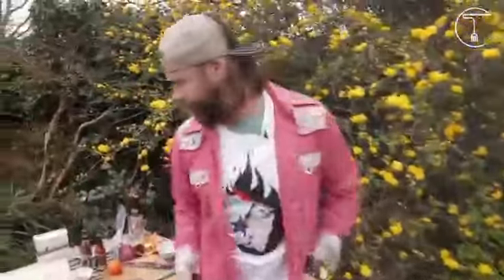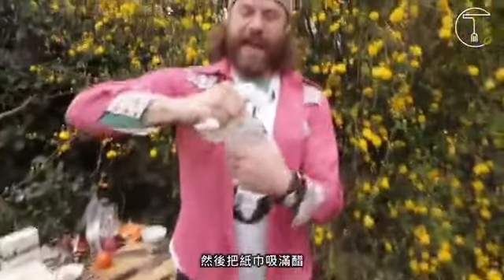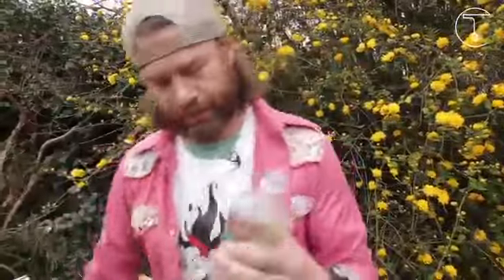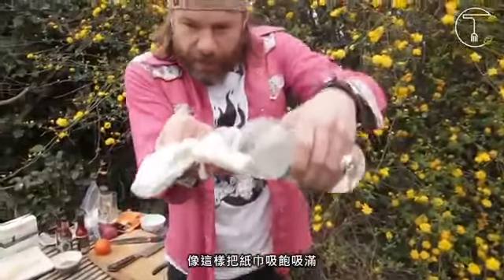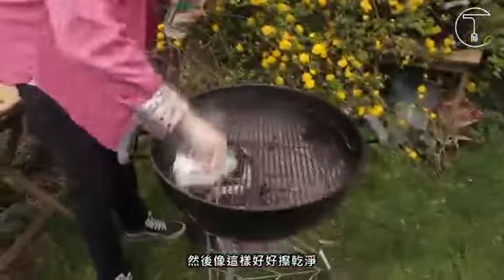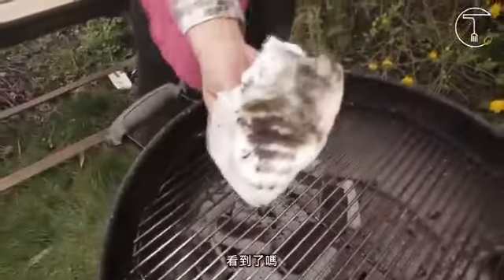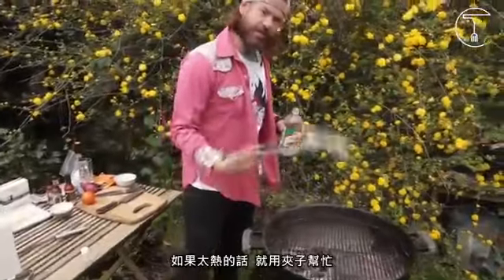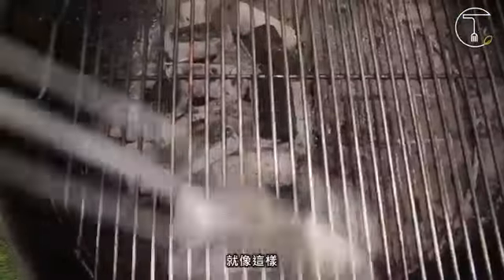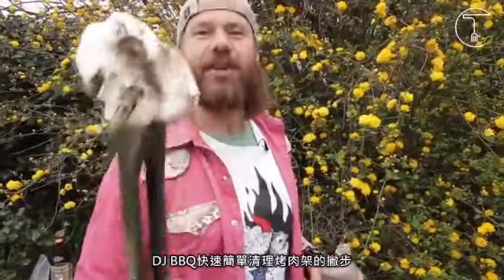Now, the second step: paper towel. Get a wad and then douse the paper towel so you get it all into that paper towel like that, and then just give it a wipe. See that? And if it gets too hot, just use your tongs. Just like that. DJ Barbecue's quick and simple way to clean your grill.